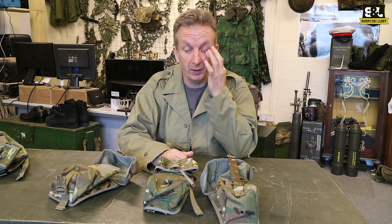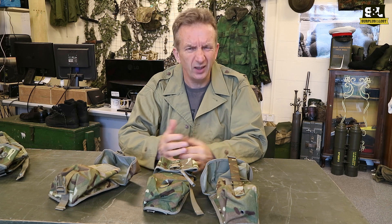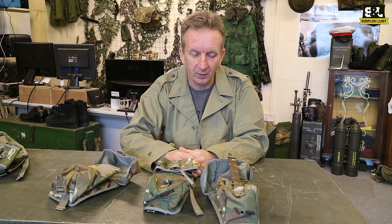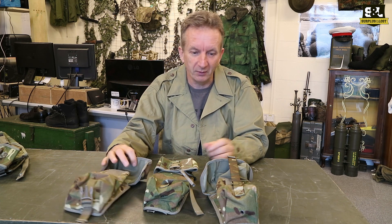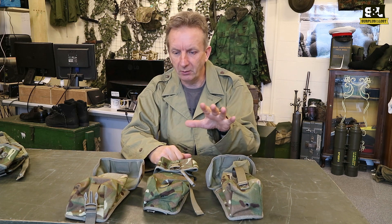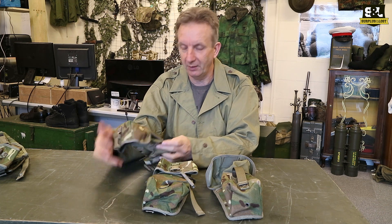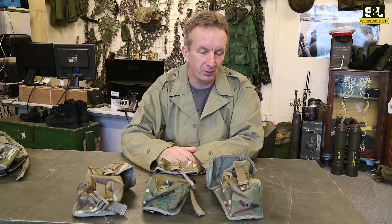Some of the more popular pouches — ones we certainly seem to sell more of — are these larger ones. You can't always get hold of them; they go very quickly when we've got them. There are three pouches and they all look very similar — there's not an awful lot of difference between them. There's a utility pouch, a UGL (Underslung Grenade Launcher) pouch, and a light machine gun ammunition pouch.